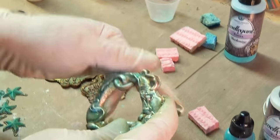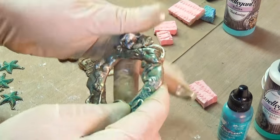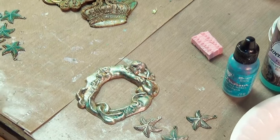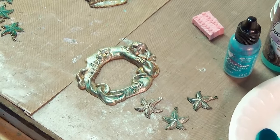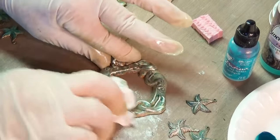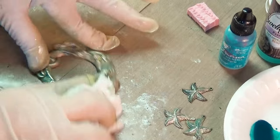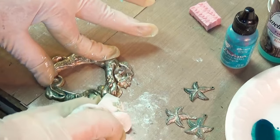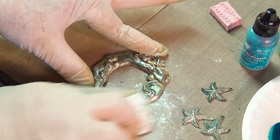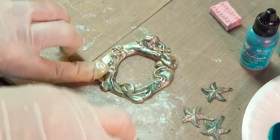You can go back to raw brass if you want — you've never lost a piece. Even when you torch it you can get that off. Before you seal it you can get it off; even after you seal it you can get it off, it's just not fun — a lot of work. You've never lost a piece, so never think that you have. Now what would be cool on this is if maybe I took a little black and went into some of the cracks.